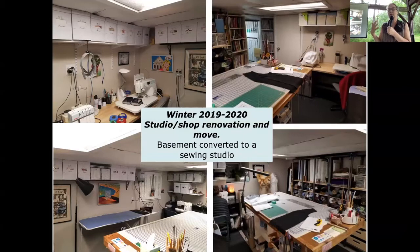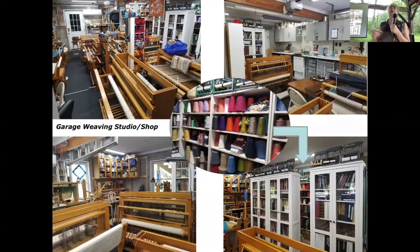When my daughter moved back home with her five looms and animals, we had 35 looms in the house — it was untenable, looms in every room. I got the idea to renovate the garage — it's a two-and-a-half car garage. We turned the basement into my sewing room and the garage into my studio with all the looms. We've got 37 looms now — two more came to live with us, including a 60-inch one.